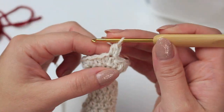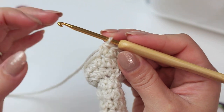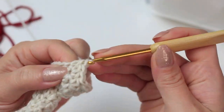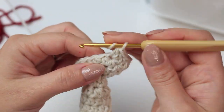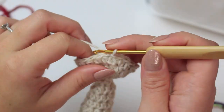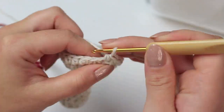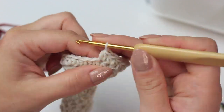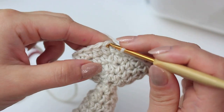Chain one, then half double crochet into the next three stitches — same as the cap. Increase into the following one, then follow the same steps: one half double crochet into the next three and increase into the following stitch. Repeat all the way around. For the next round: slip stitch into the first half double crochet, then half double crochet into the next four stitches and increase into the following one. Repeat all the way around to finish round 13.